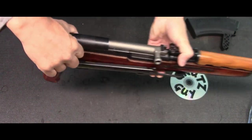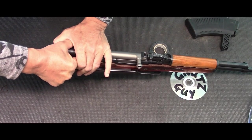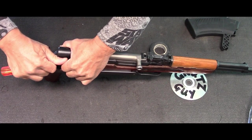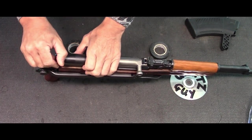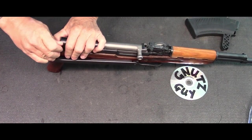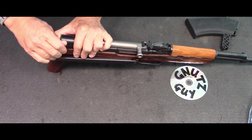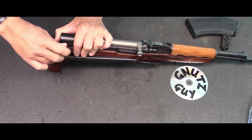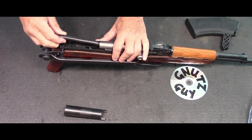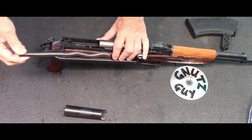Use your fingers, and if it's too stiff you can always use a tool. Pull it up vertical and then pull it towards the right at the same time, putting your thumb behind the top cover. Wiggle it if you have to. The top cover should come up, followed by the recoil spring.